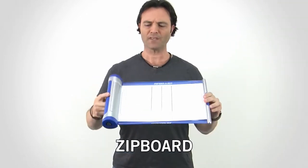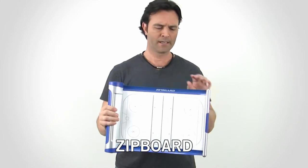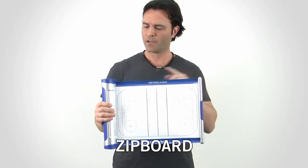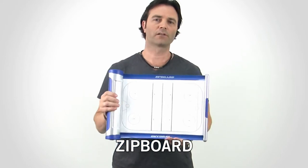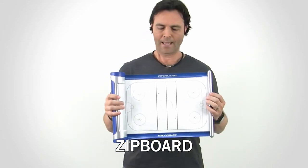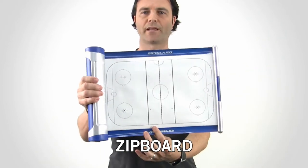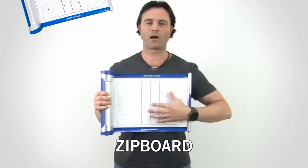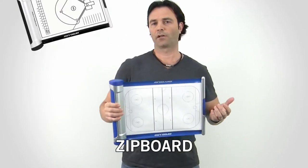It's pretty rigid as well. This is a great tool for coaching, instructing, or communicating ideas or plays to your players. The fully extended surface is a little larger than a standard sheet of paper, and it comes with a diagram of the playing surface embedded underneath the laminate. It's also available in hockey, lacrosse, baseball, and many others.